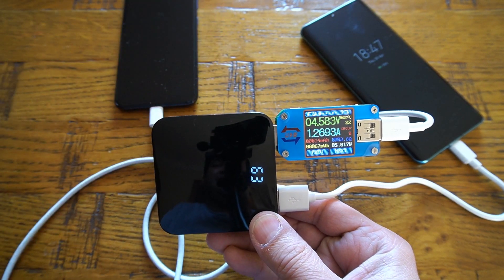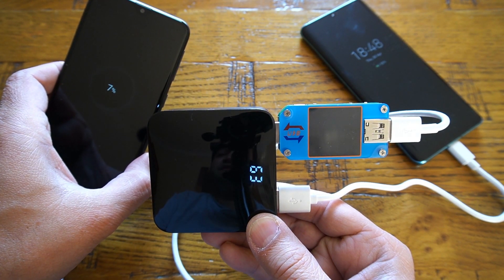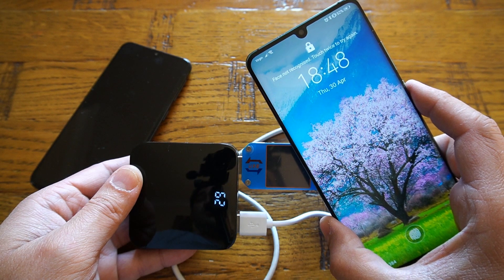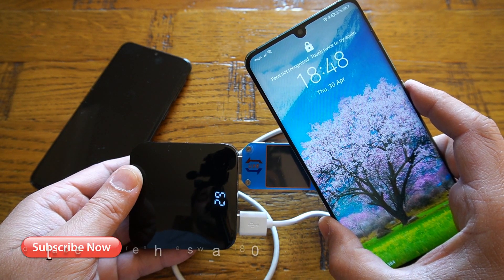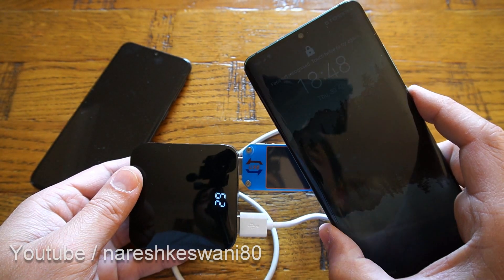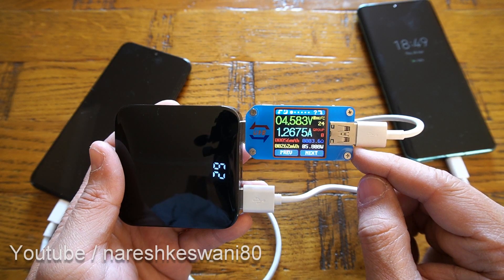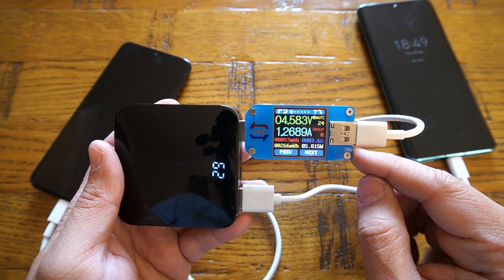The mobile phone connected to the USB tester was completely flat, and after only a couple of minutes the charge has gone up to 7%. On my other mobile phone, the Huawei P30 Pro, the charge went up from 48% to 52% in a couple of minutes — not bad at all. From the USB tester the output we're getting is about 6 watts.